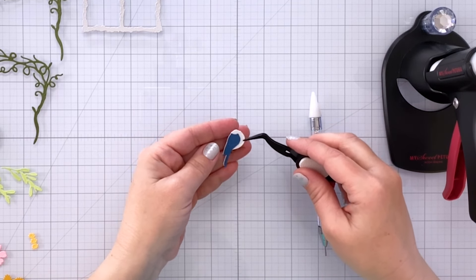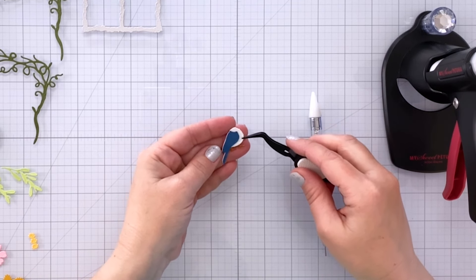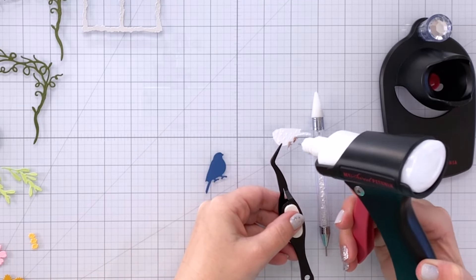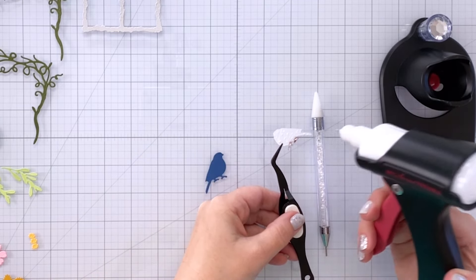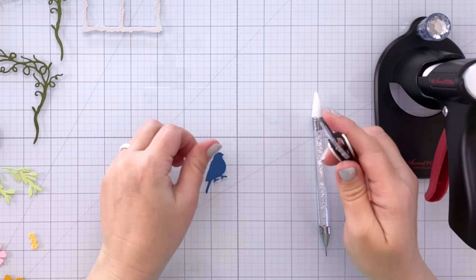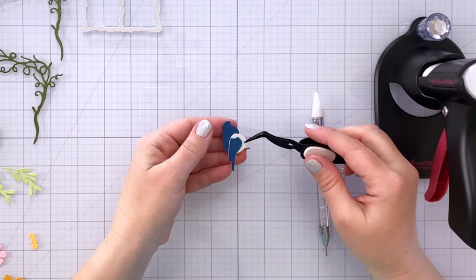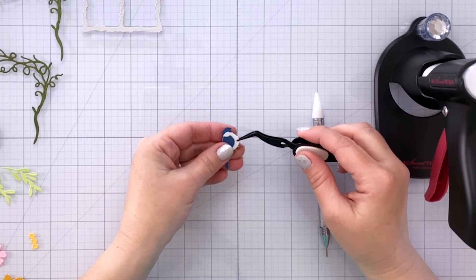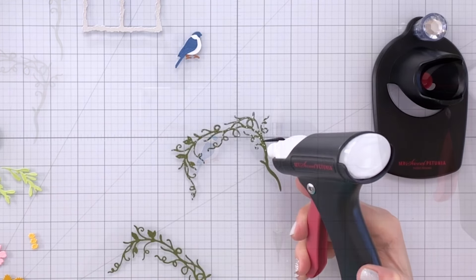I'm using my reverse tweezers — I find them really helpful for layering things up like this. I put some glue on the back of each layer and then glue it to the next largest layer. This is the final layer, and that's going to give me my entire bird with all that dimension because of those layers.